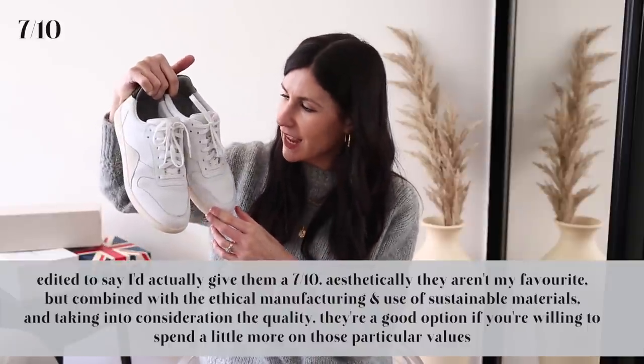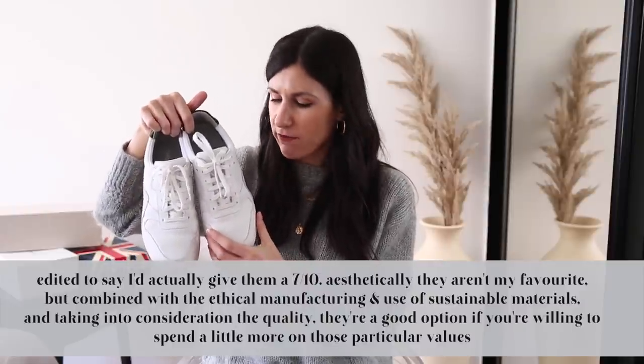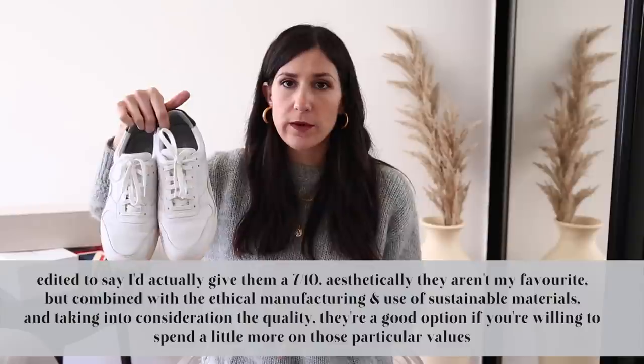The Everlane sneakers are just a really good basic staple. I give them a 6 out of 10 — they do feel a little hollow on my feet and are slightly more expensive compared to other sneakers here that I find more comfortable. That said, Everlane has made massive efforts to make the shoe basically carbon neutral and used a lot of recycled materials in construction. So if sustainability is a factor in your purchasing decision, these might be a good one to look at.